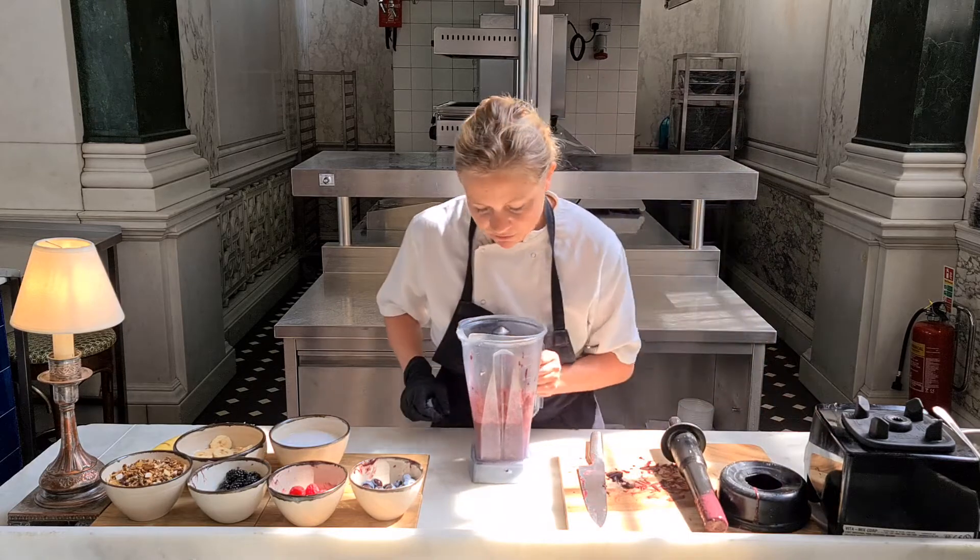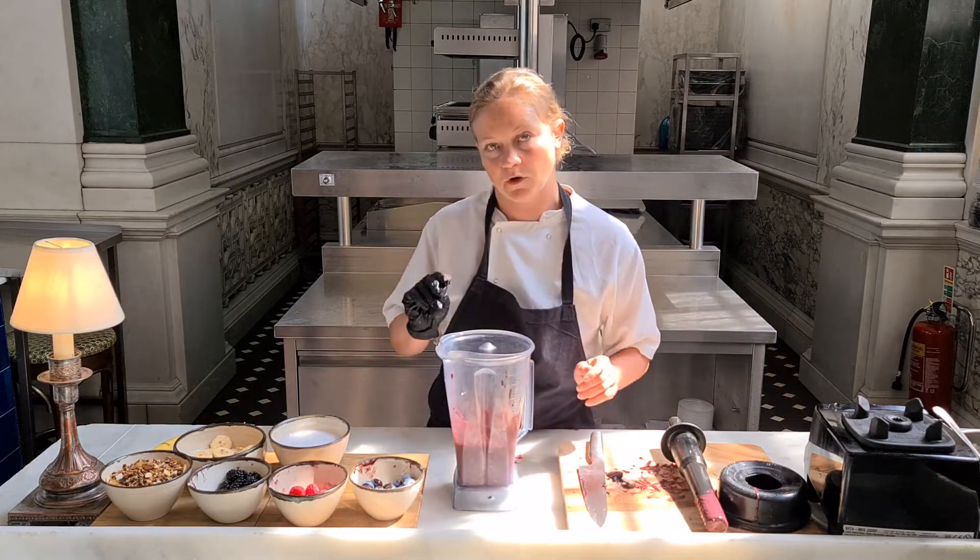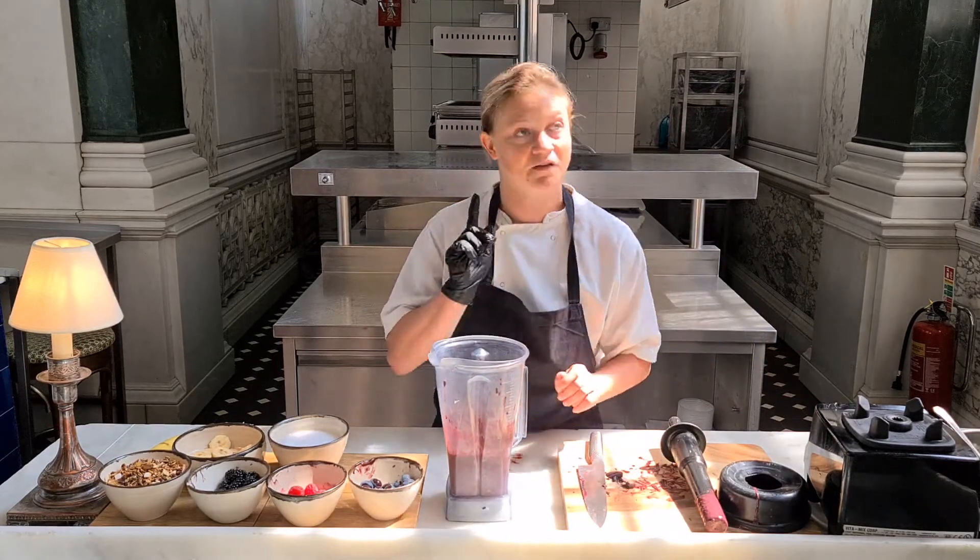The best thing about this dish is that it's served super, super cold. You want it really, really fresh. And in this kind of weather, it's perfect.